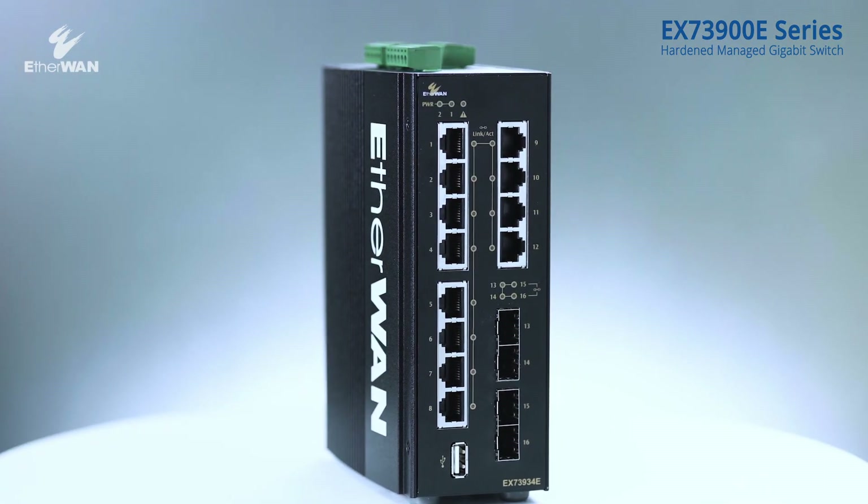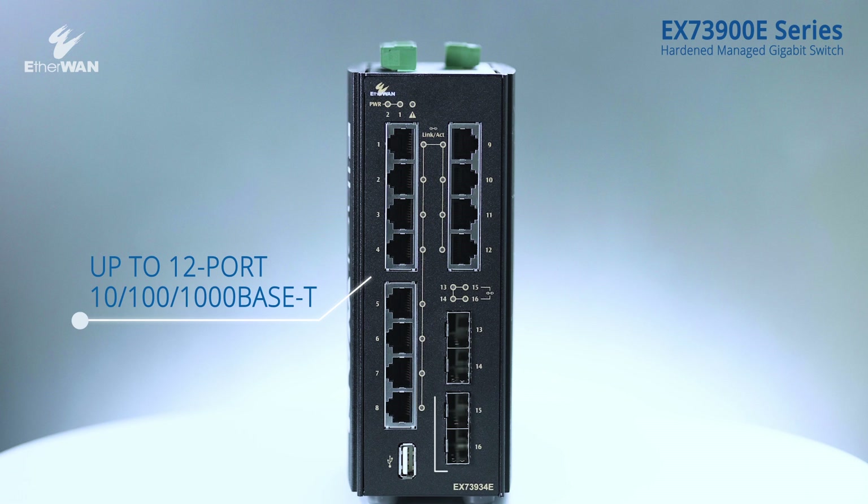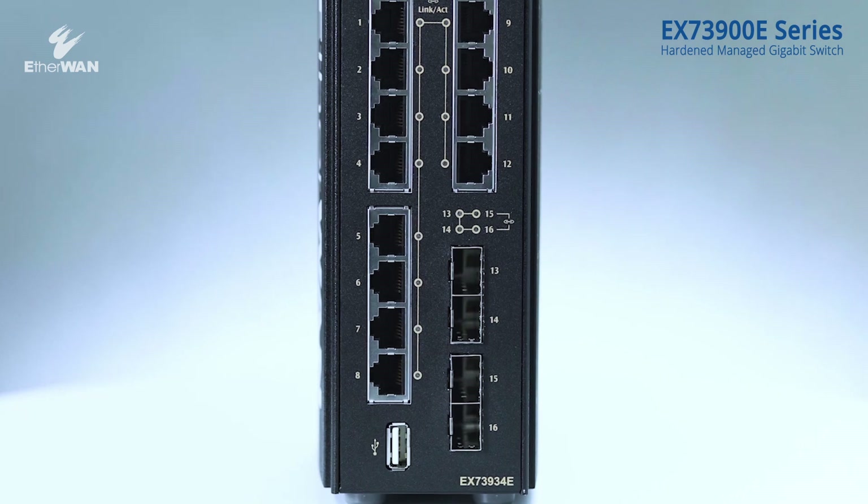Let's take a closer look. The EX73-900E series is equipped with a maximum of 12 gigabit copper ports and 4 dual-rate SFP fiber ports.